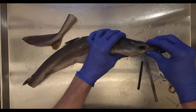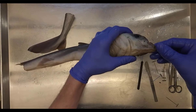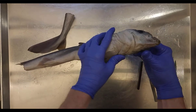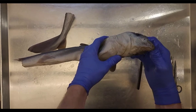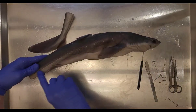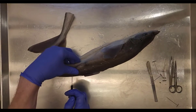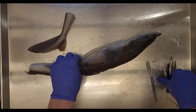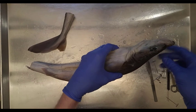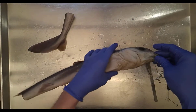Anterior to the eyes we have the rostrum — all of this area is the rostrum, which is very important for sensory function. There are nostrils in here, and if you look closely at your specimen you'll see tiny holes dotting all along the rostrum. These are the ampullae of Lorenzini, which are used for detecting electrical currents from prey. Along the lateral side you'll also see the lateral line system, used for detecting vibrations underwater.